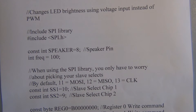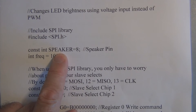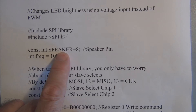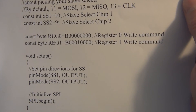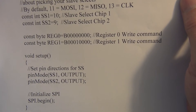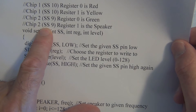The sketch is essentially the same as the last experiment. The first difference is we have a variable declared for the speaker, attached to pin 8 as an output — a constant integer called speaker at pin 8. We're also initializing a variable called frequency to 100, representing 100 hertz. From there it's the same, because the DigiPot varies the same way regardless of whether it's connected to an LED or a speaker.